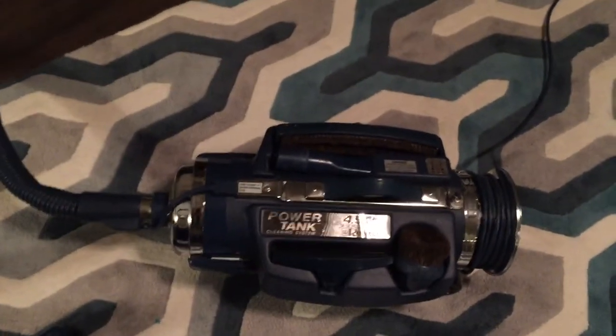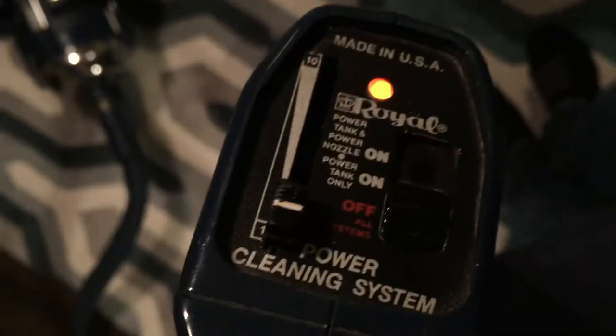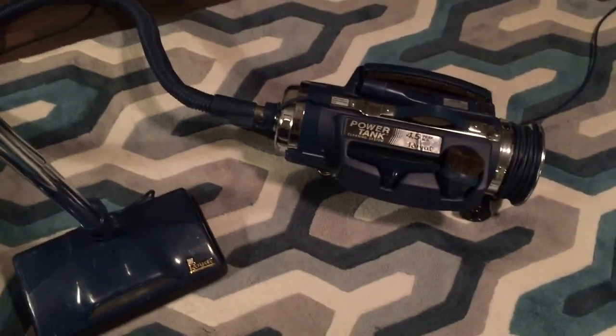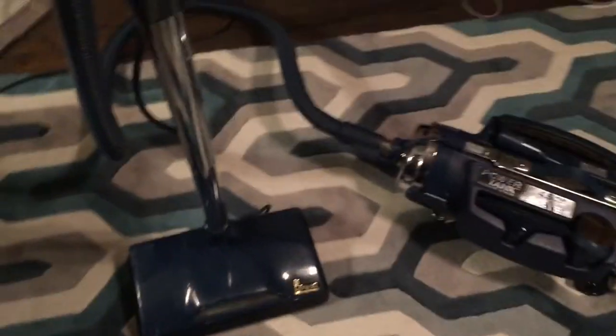This is honestly a pretty high-tech vacuum for the time — it's a 90s model. You can control the whole vacuum just from the handle, which you don't really get on most vacuums or most canisters. You've got full suction control and can turn the vacuum and the power nozzle on and off from the handle. Pretty cool.